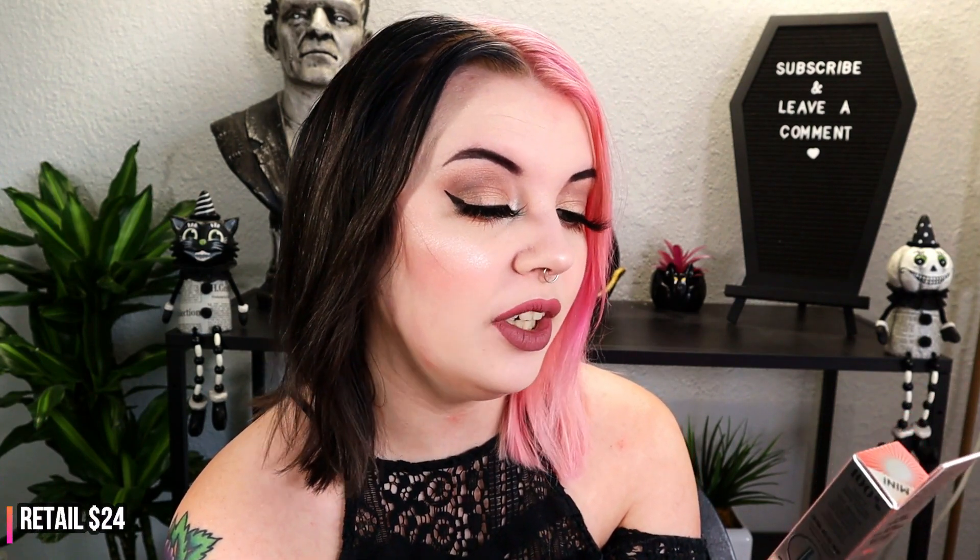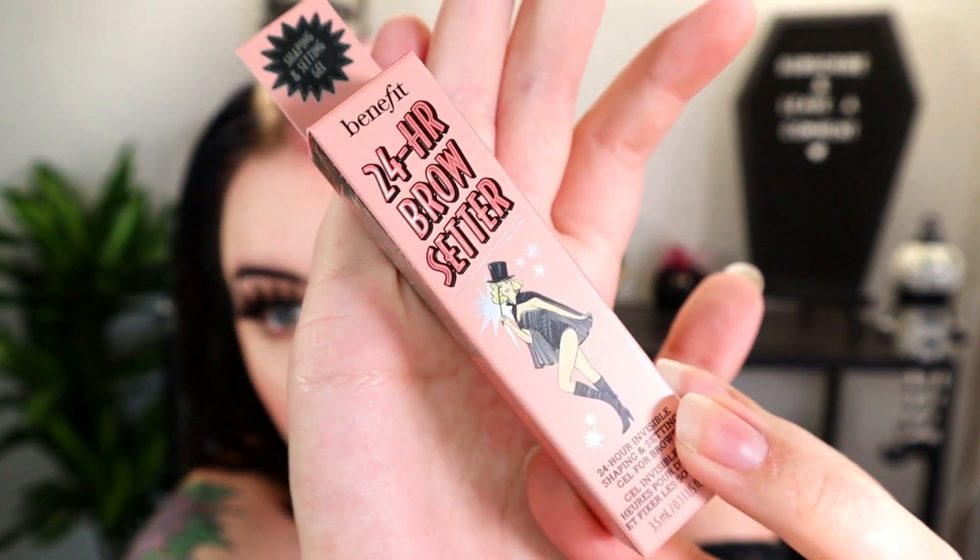Next up is something from Benefit — it's a 24-hour brow setter, a shaping and setting gel described as '24-hour invisible shaping for brows.' It's a brow gel, and Benefit's packaging is super cute, though I don't always agree with some of their products.